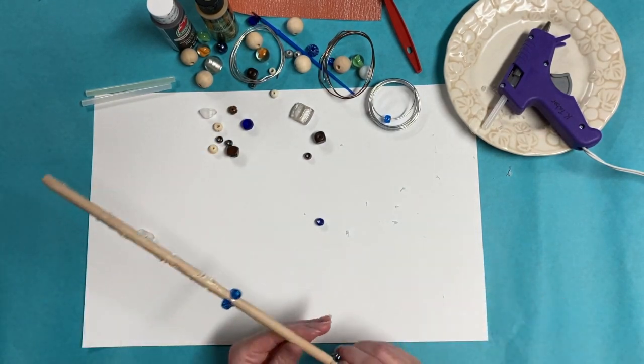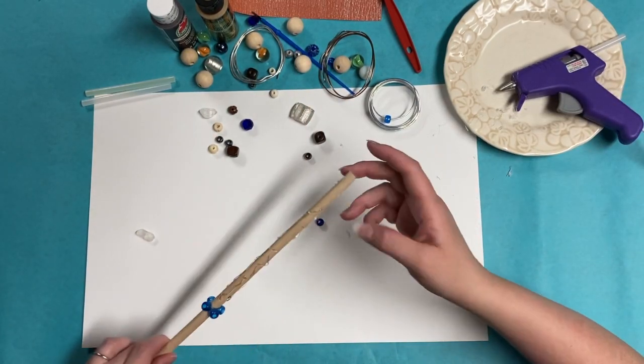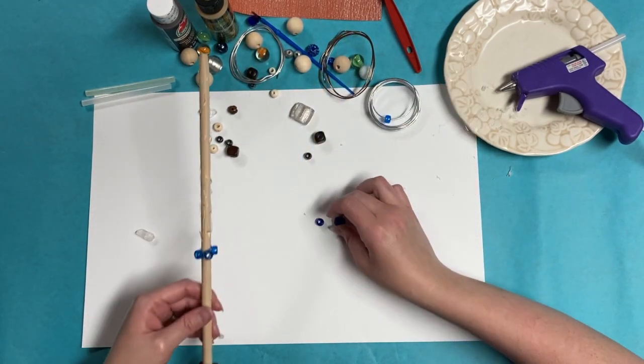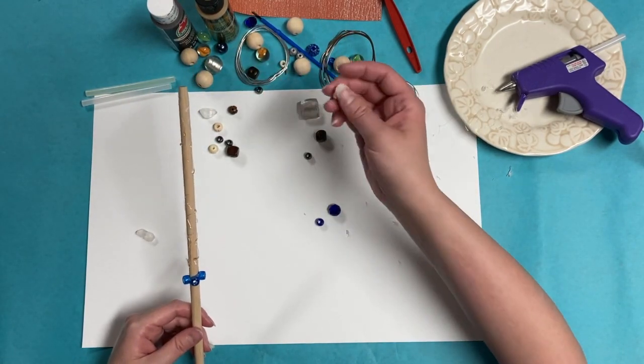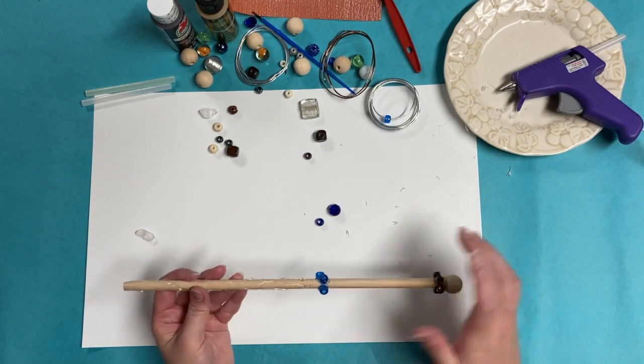I did not glue the crystal to the tip — I wanted to wire that down, which is one of the reasons you have wire in here. You can put anything else up the sides. This is for you just to see what you feel like doing with the materials that you have.